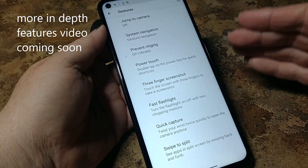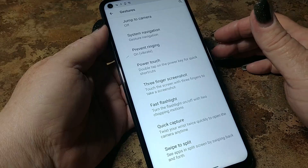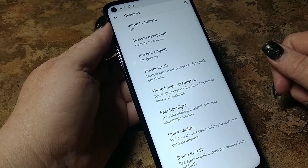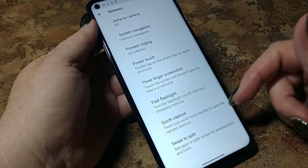Jump to camera — I don't even like that one, we're going to leave that off. System navigation is gesture — you can turn the buttons back on. With some phones I do like the buttons, but Motorola's pretty easy to deal with using gesture navigation. Power touch: double tap the power key for quick shortcuts. Three-finger screenshot — my favorite, next to the fast flashlight. This is probably the one I use more than anything else. Quick capture — I keep that turned off at all times, because I took a lot of pocket pictures that way.